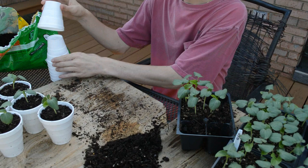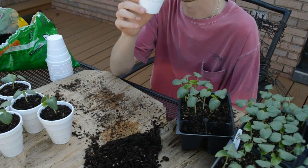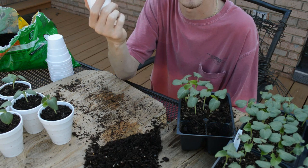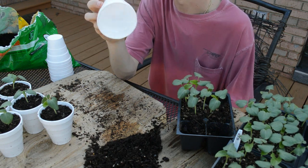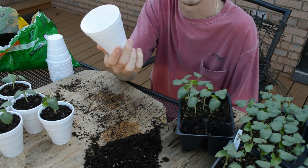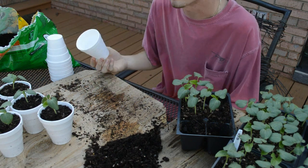The first thing I do is take these white styrofoam cups. You can get them at Dollar General for about a dollar for probably 50 of them. They're easy to poke holes in so the water can drain out, and they're cheap so you can just throw them away — you don't have to worry about it.